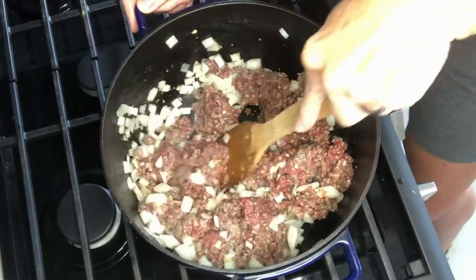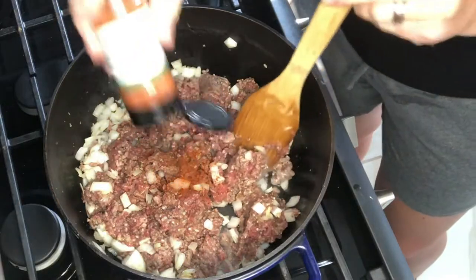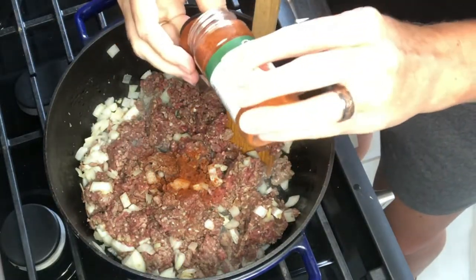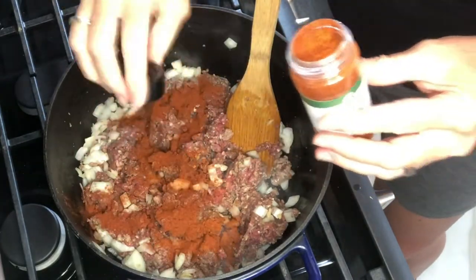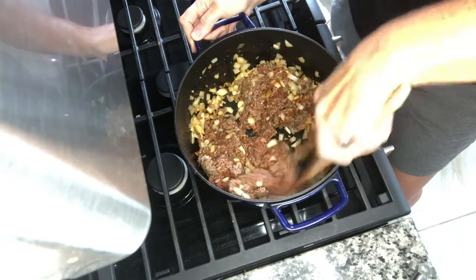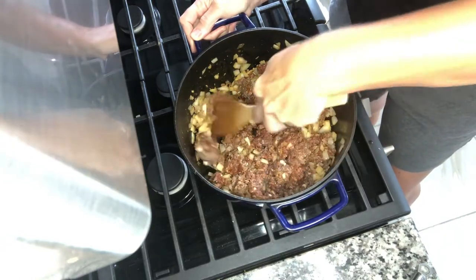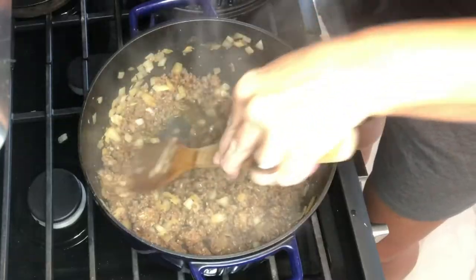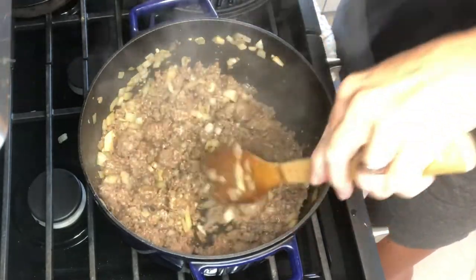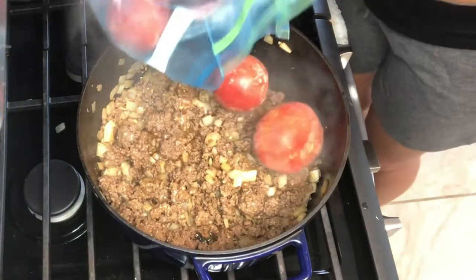Next we are putting in paprika — just take the lid off and put a good tablespoon in there. Later I put another capful in, so you can put two capfuls in right away at the beginning, which is about two tablespoons. Once our meat is all browned and blended, we are going to add the tomatoes.